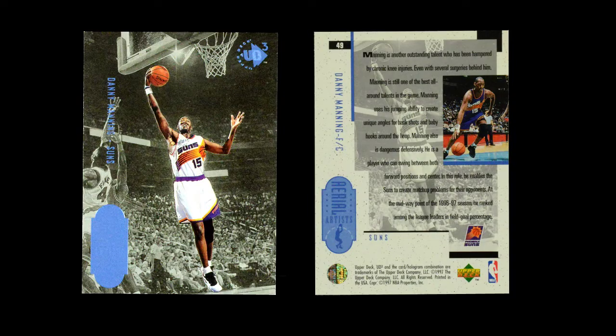And those cards are the Star Focus cards. And then the set ends with the Aerial Artist set — a monochromatic card. It's a color picture of a player with a monochromatic background that is a brushed metal appearance.